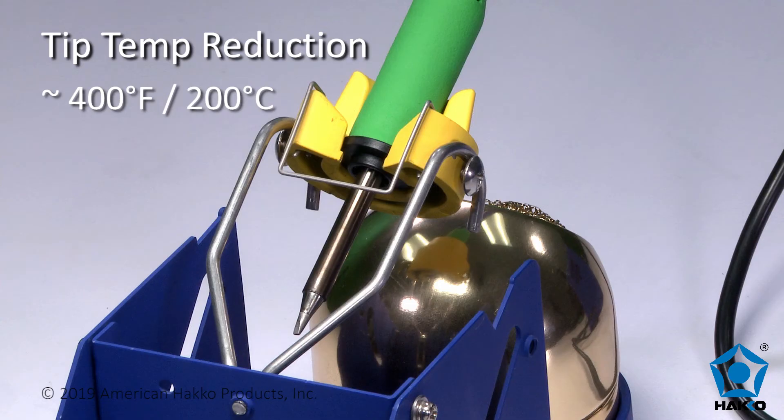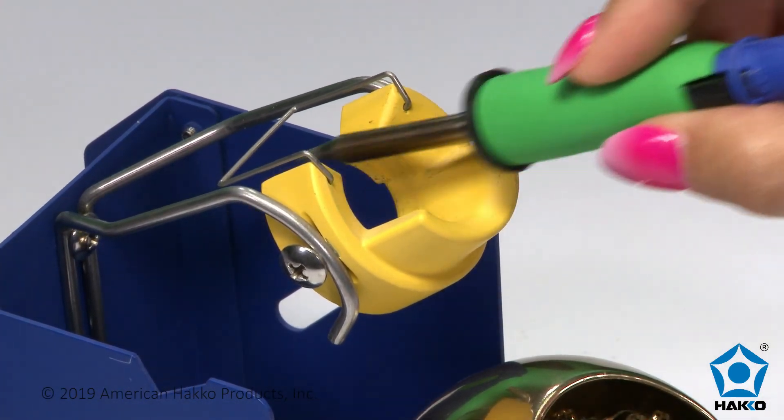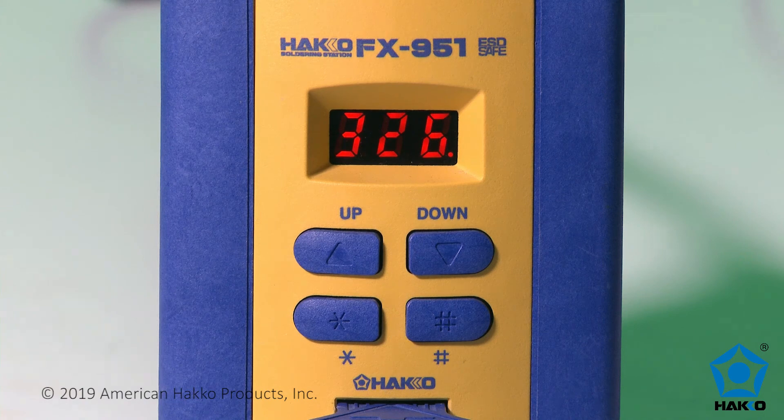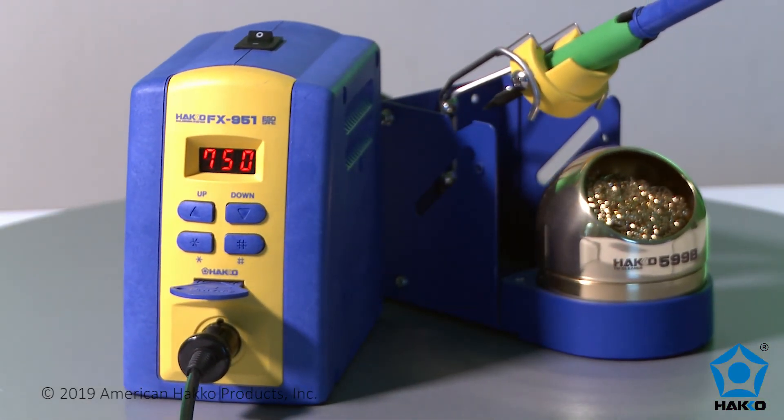This lower temperature will reduce oxidation of the tip and improve tip performance and longevity. When the iron is removed from the holder, the tip will quickly return to your set temperature. The HACO FX951 — a compact, high-performance soldering station for all your soldering needs.